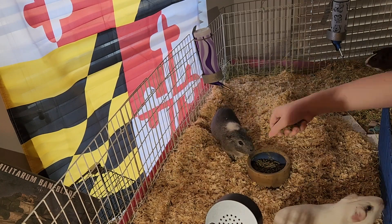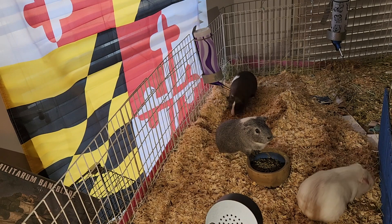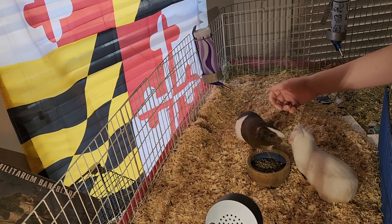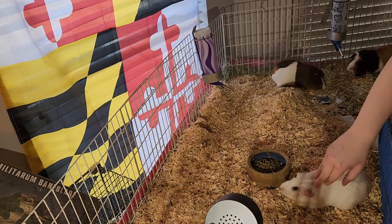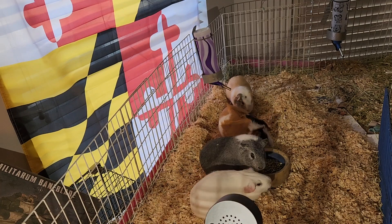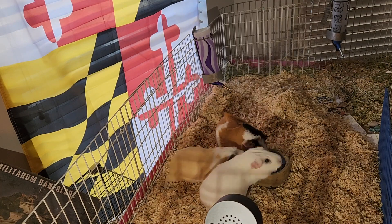All in all the process takes me usually about an hour, sometimes longer if I have a good show playing in the background or if the pigs are feeling especially curious about my hands. I mean, how do you turn that down? If they want to hang out with you, you gotta hang out with them, right? In general it's a pretty easy routine.